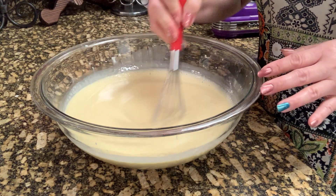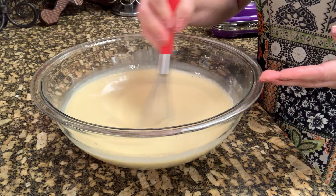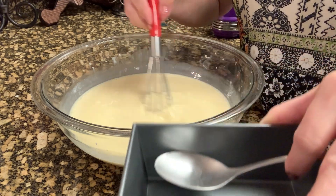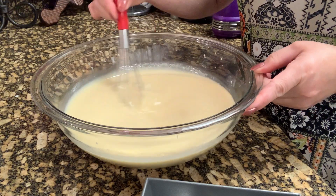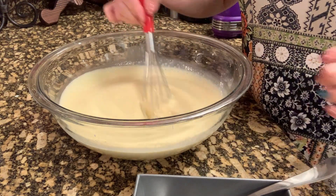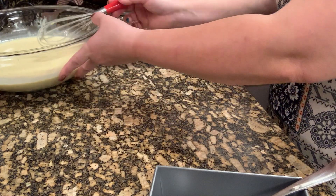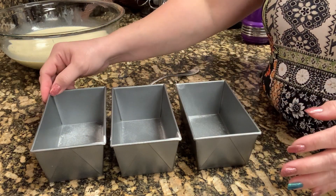It's up to you guys how you like the texture of your leche flan. You can strain this when you pour it into your pan. This is the kind of pan I will use, and this is where we're going to caramelize the sugar before I put in the mixture. You can strain it while pouring, or you can just directly pour it without straining. Next, we are going to put the sugar on the pan.